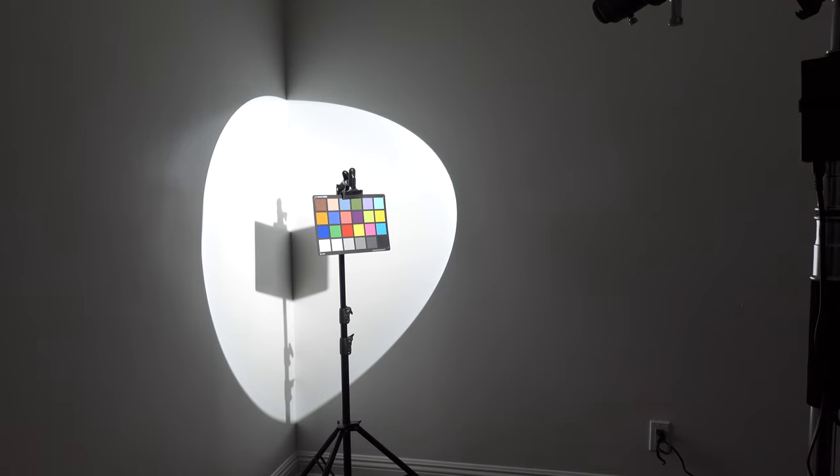My observations: the Nanlite Forza 60 with the 36-degree projector attachment is still my favorite. It costs the most, but as you saw in the test, it's the brightest and you have the most control over the light aimed at your subject or background. It's definitely worth it if you want a lot of control and high light output in a very small form factor. The Nanlite with the projector lens is my favorite.